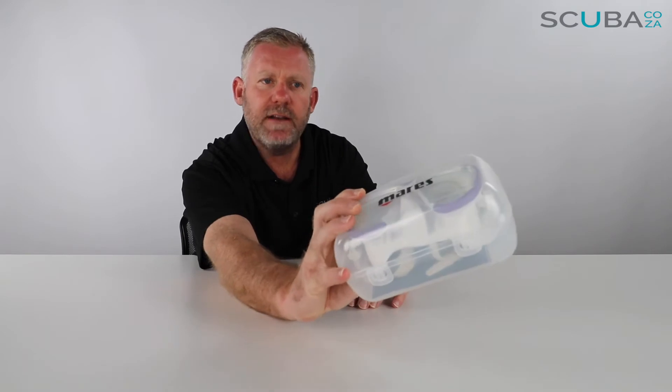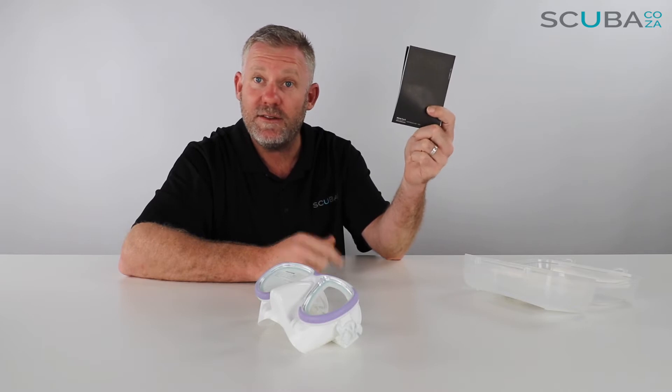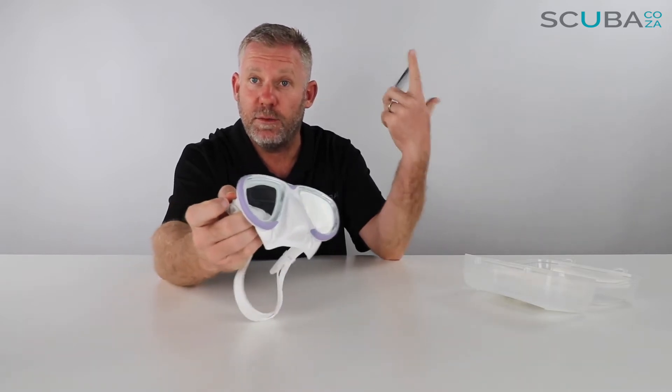First off, it comes in a really great Mares box. I really like the Mares box because it goes a long way to protect your mask. Let's pop it open to see the mask. There's an instruction manual — it's very important you read your instruction manual beginning to end so you fully understand the complete workings of your Mares Tana mask.